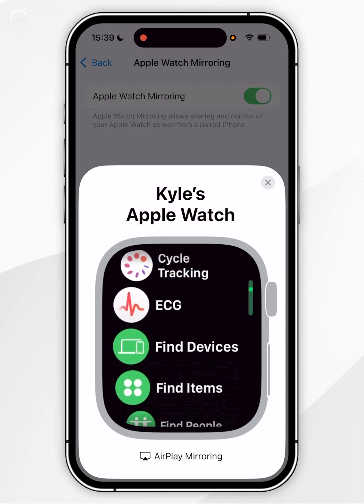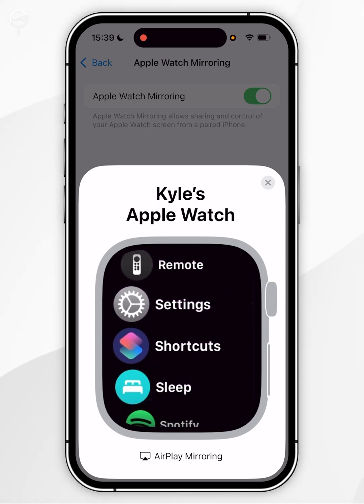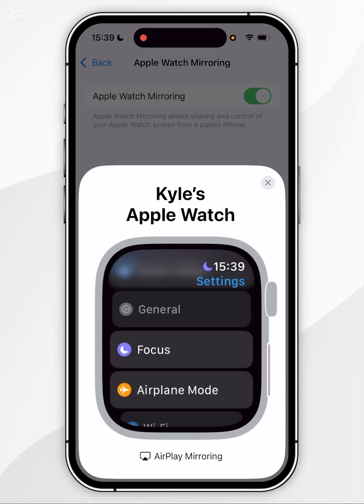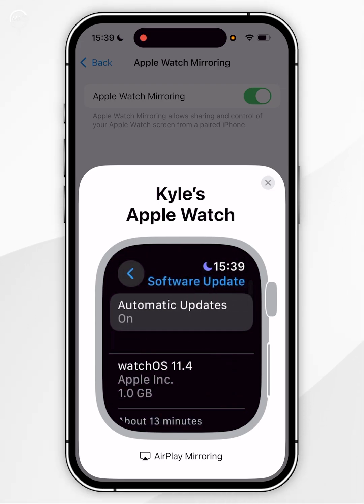Now find the Settings application — mine is in list view which is why I have to scroll down. Once we've found it, click the Settings application. Inside Settings, scroll down and find General and tap into that. Now find Software Update and tap into that, and it's going to automatically search for a new update and if you have one it will appear here.